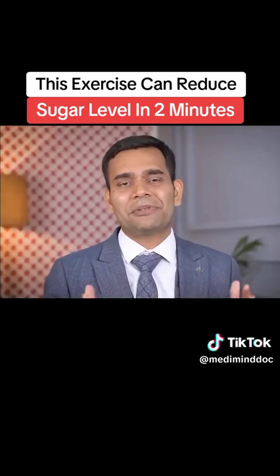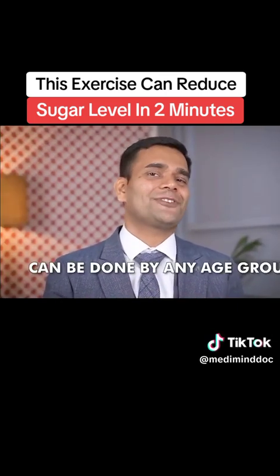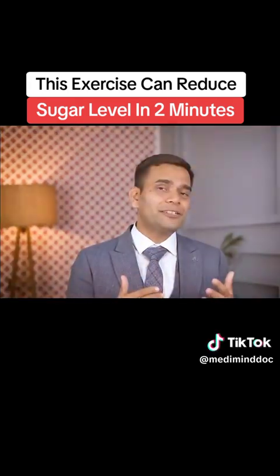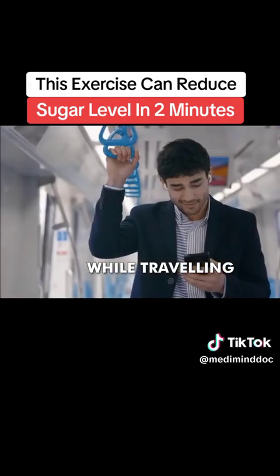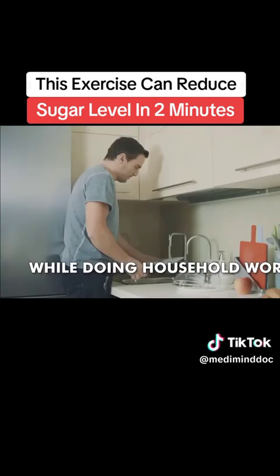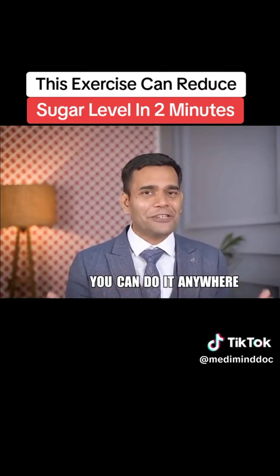The best part is this exercise can be done by anyone regardless of their age. All of us can perform it — whether you are traveling in public transport, sitting in the office, or standing doing housework. You can do it anywhere.